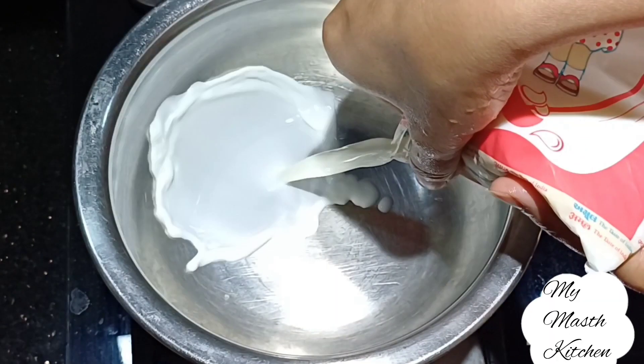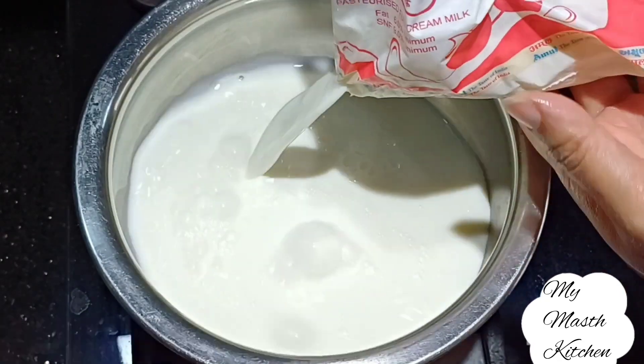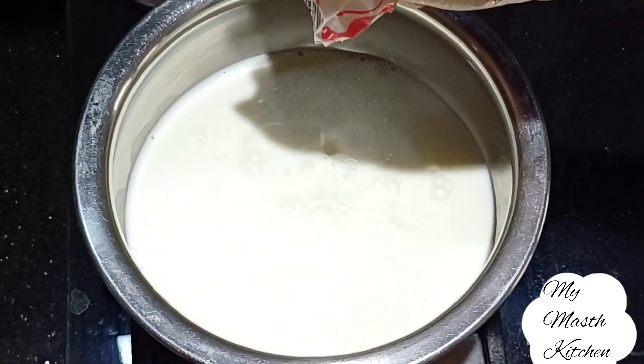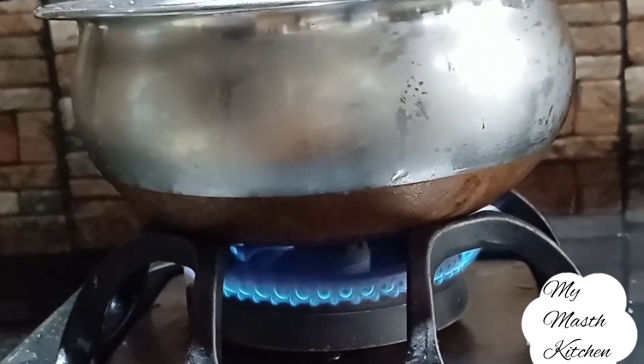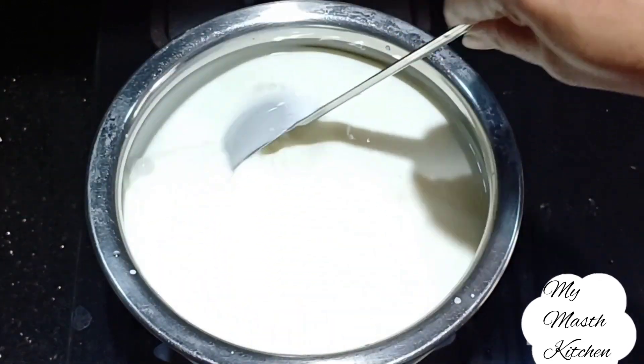In a pan we will add 1 liter full cream milk. We will add 2 packets of gold. We will give it a little warm and add the flame to medium.